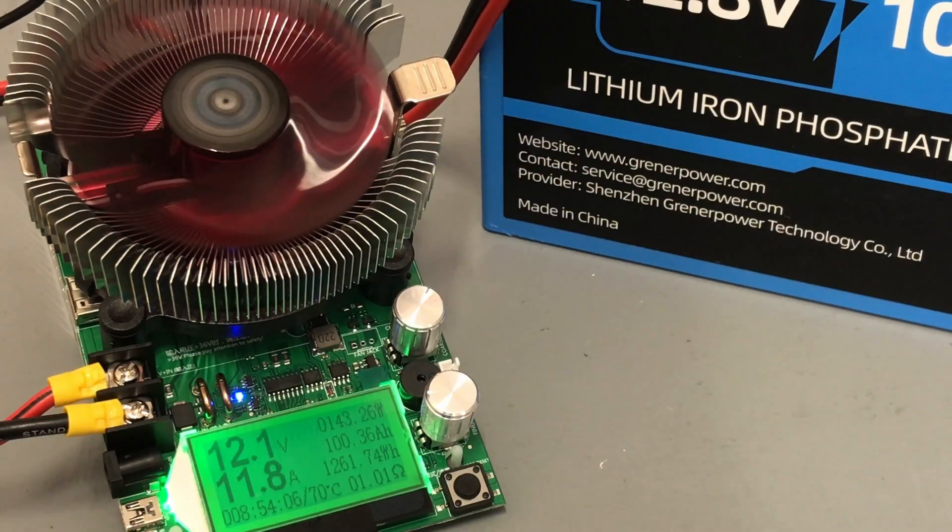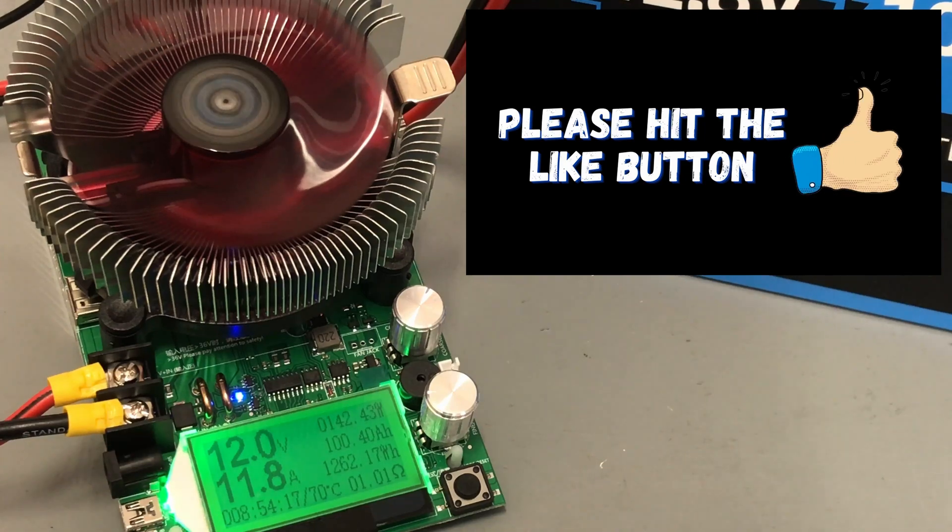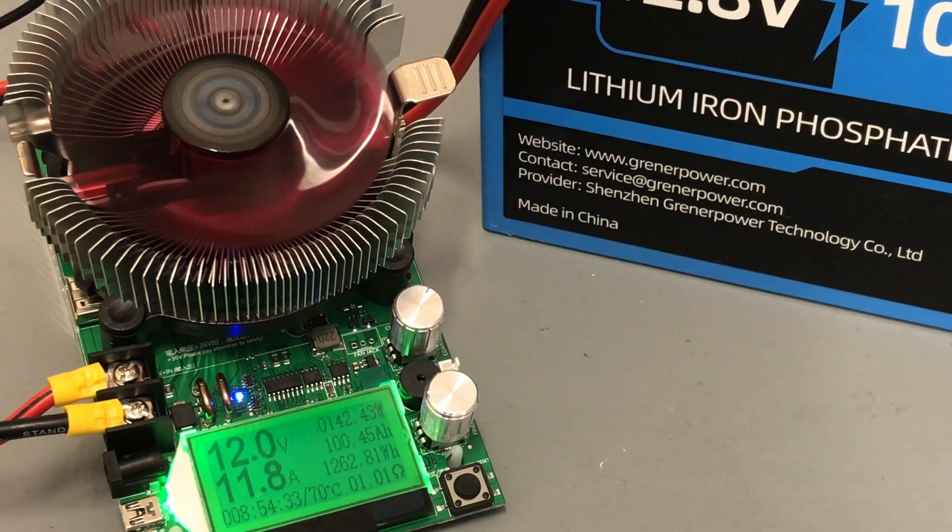We've been on this discharge test now for 8 hours and 54 minutes, and we've just met the advertised 100 amp hours — 100.39 amp hours. We're at 12 volts on the battery and it's still going. I'm going to stop the test here, but it passes the advertised 100 amp hours.